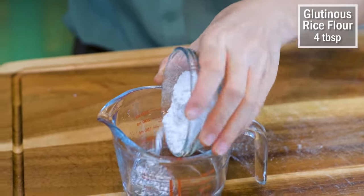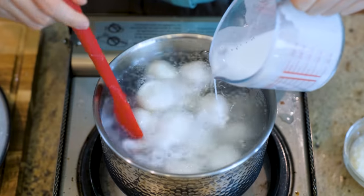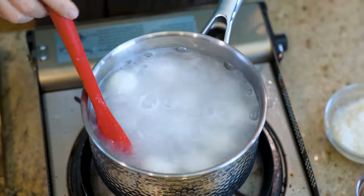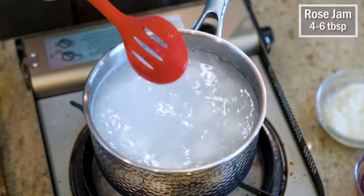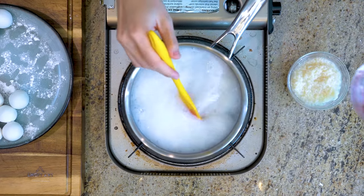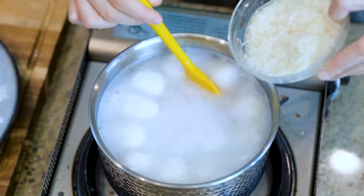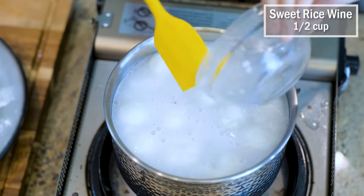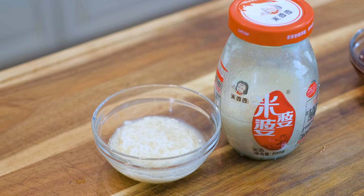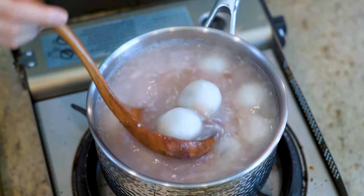Quickly mix 4 tablespoons of glutinous rice flour with a quarter cup of water. Add 4 to 6 tablespoons of rose jang as a sweetener — you can also use honey, syrup, sugar, or even monk fruit extract. Rose jang will give a beautiful pink color to the soup, which makes a great presentation. The last ingredient is optional: half a cup of sweet rice wine. It is made with glutinous rice as well — you can even see the rice grains. The alcohol content is very low and it tastes sweet, almost like a syrup.